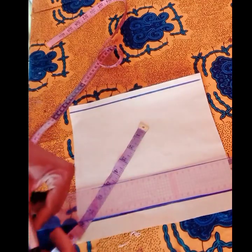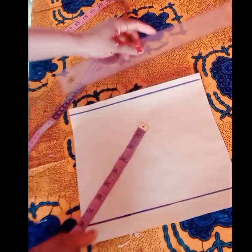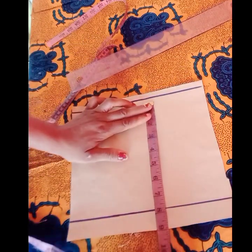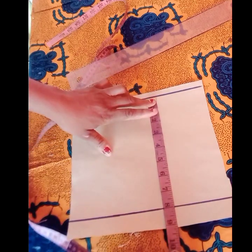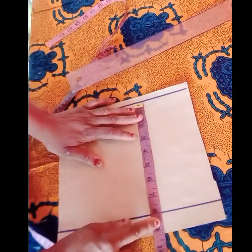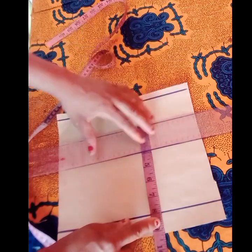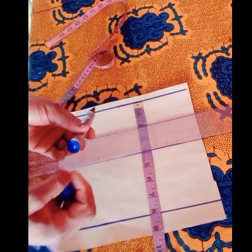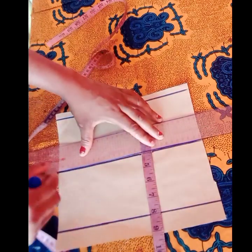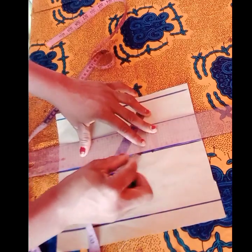Having done that, the next thing is to get our cap height. The cap height I'll be working on is four inches — you can also use five inches. So this is my four-inch cap height.